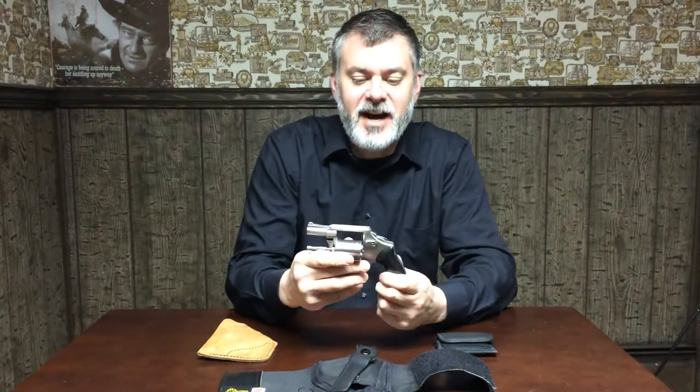If you notice, it actually has a front sight on it that's painted orange, which I did not do, but it's very handy. It's very, very accurate — like a 3x5 card at 7 yards accurate. I can frequently do that.